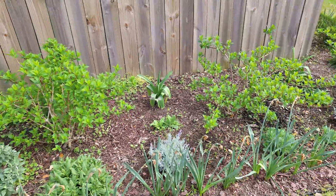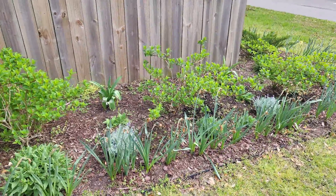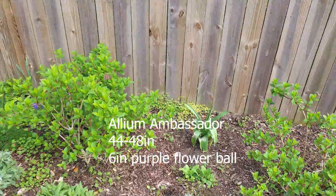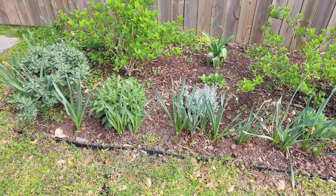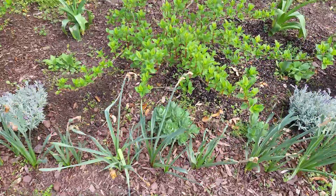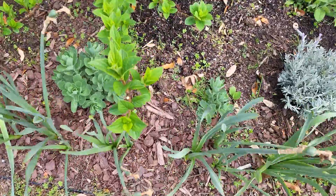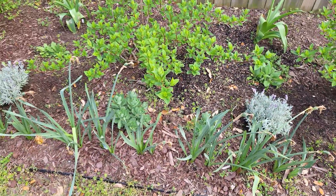The three Strawberry Sundae hydrangeas are over here. I also have the allium, and those are going to get really big — like four feet tall or so — and I can't wait to see how those look. So we have the hydrangeas and the salvias. I potted a tiny stem of Autumn Joy, and in a year it turned into this bush, and that tiny little bush over here. That's how fast it grows — it's easy to propagate Autumn Joy.